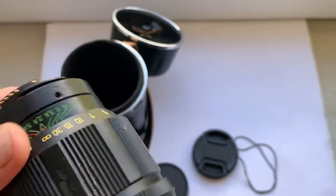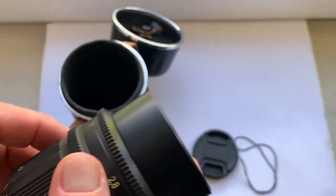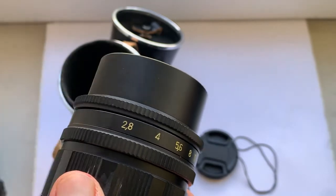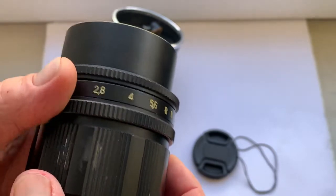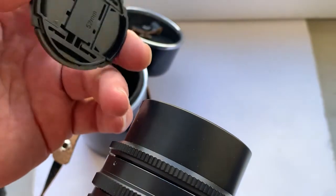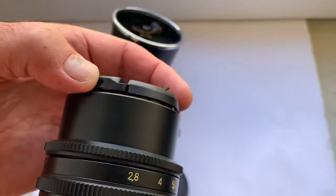The chip for Nikon and Canon works well on all Nikon F cameras, all Canon EF cameras, and works well on all mirrorless cameras of Canon R system, Nikon Z system, and mirrorless Sony cameras.